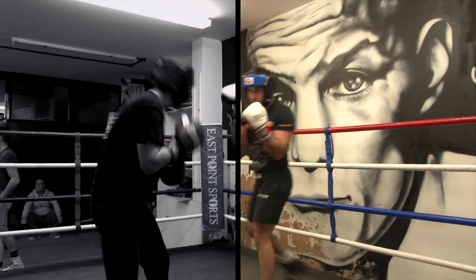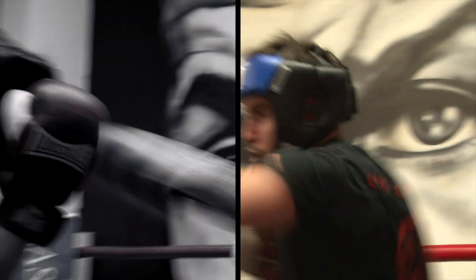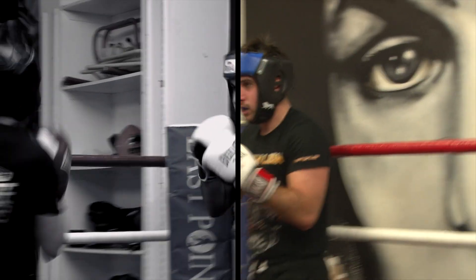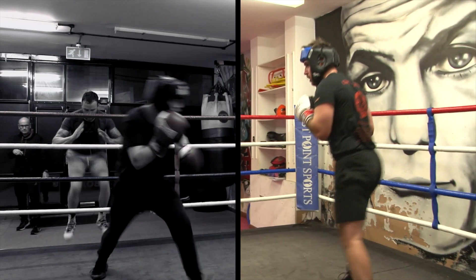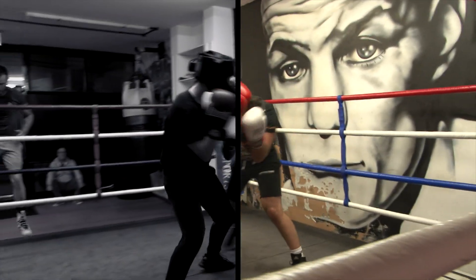We'll start with the feet together. Jump up. One, off the jab. One, off the jab.